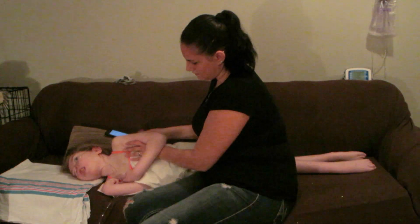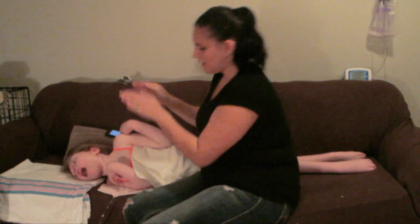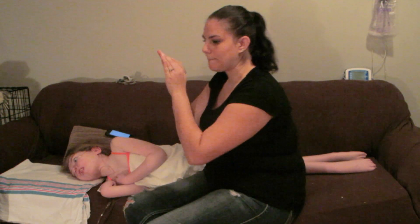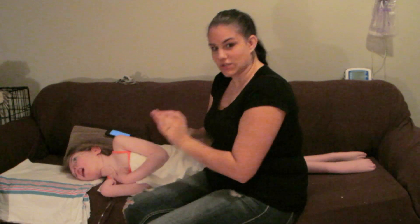Working your way down — vibrations. What I'm actually doing is pushing down and basically vibrating my hands. You're not pushing hard, you're just slightly doing a vibration.